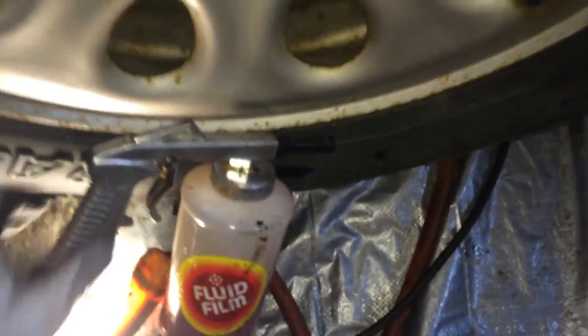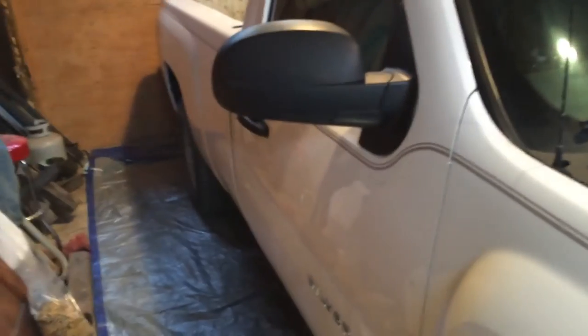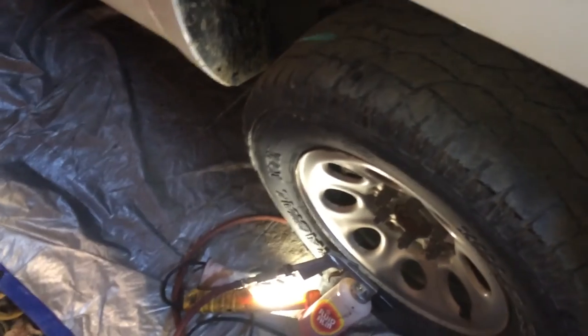Just wanted to show you what I used. This spring I'll do a video and show you how well it held up, because this is going to be my winter beater. Anyway, just wanted to share that with you — thanks for watching.